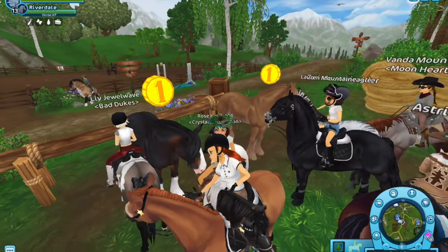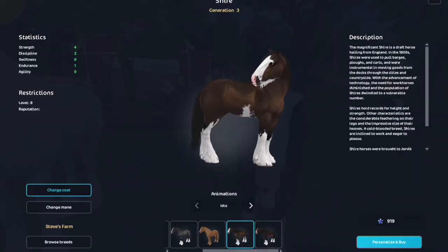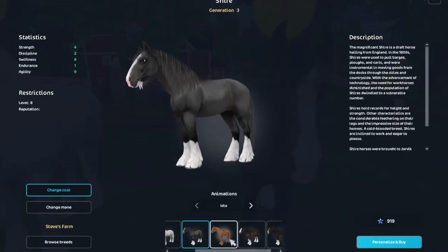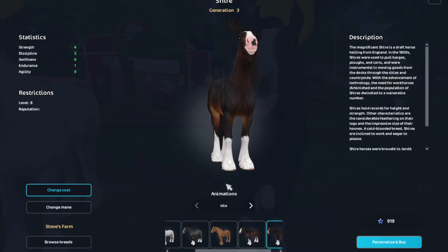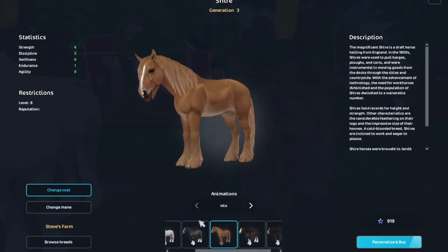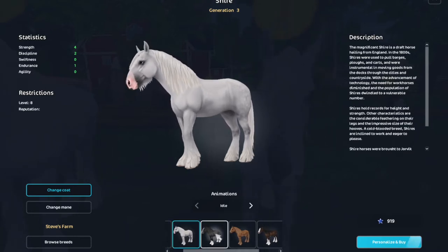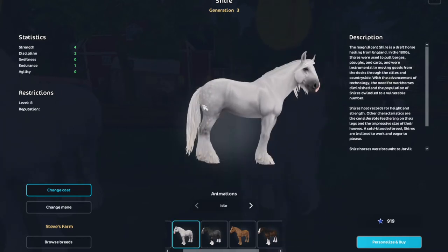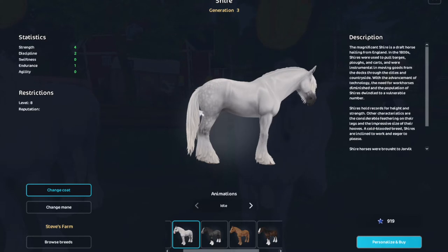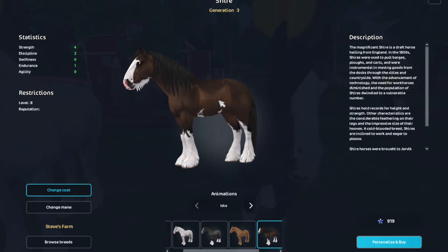Which one do I get? I might get this one - it's so cute. Oh my god, why is this so hard? I actually have names for them, so naming won't take long, it's just the choosing. I'm gonna narrow it down - I'll take this one out and the black and white one, so it's between these three. Oh my god, it's so cute - I'll come back for it later probably.